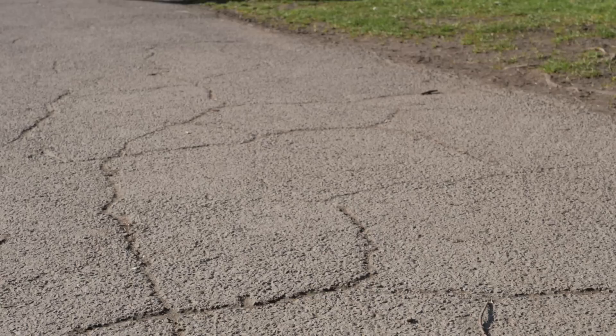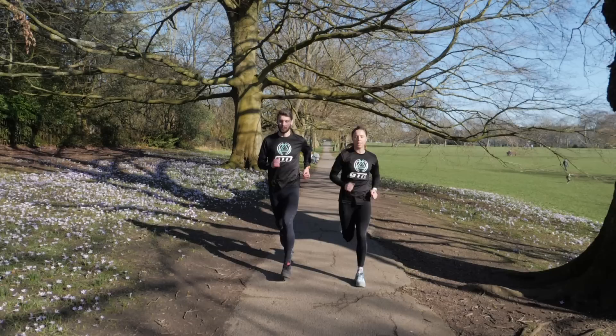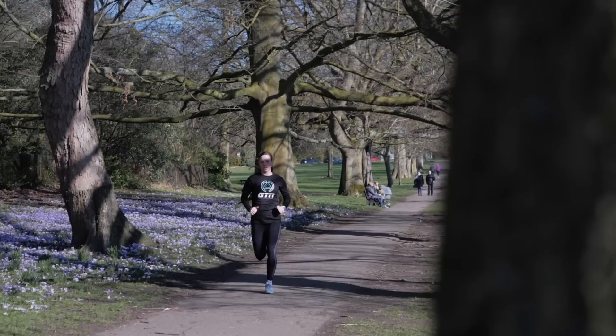Currently, we're fairly limited in our running metrics to maybe our pace, our heart rate, or maybe our feel using rate of perceived exertion. Pace is great, but it doesn't necessarily tell us how hard we're actually working. Heart rate is also great, but it doesn't necessarily work in real time — it can take a little bit of time for it to catch up. Also, heart rate can be affected by external factors: maybe tiredness, illness, stress, or even a big caffeine hit from coffee just before, which doesn't always mean it's a reliable source of how hard we're working. Rate of perceived exertion is, you could say, rather rudimentary and potentially a little bit unreliable. This is where power fills that gap — because not only is it instant, it just tells you how hard you're working.